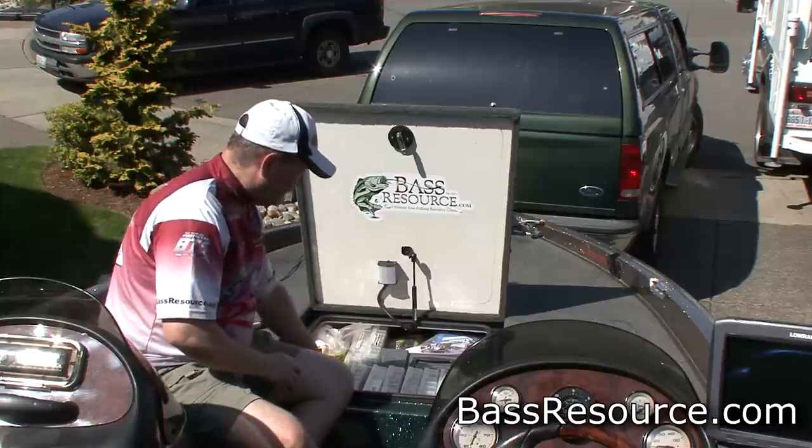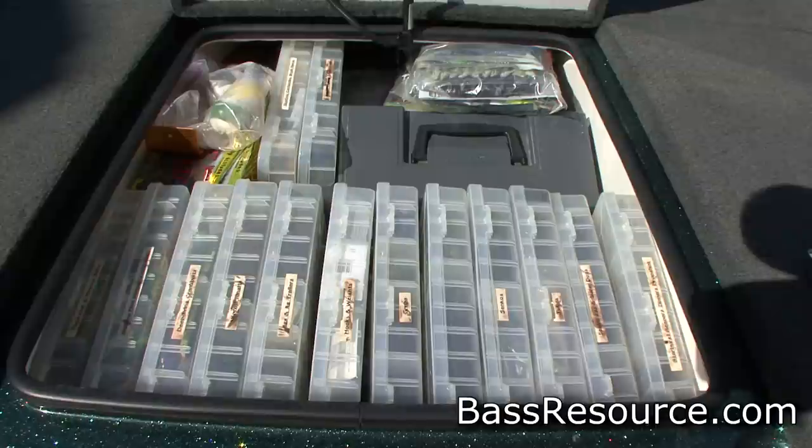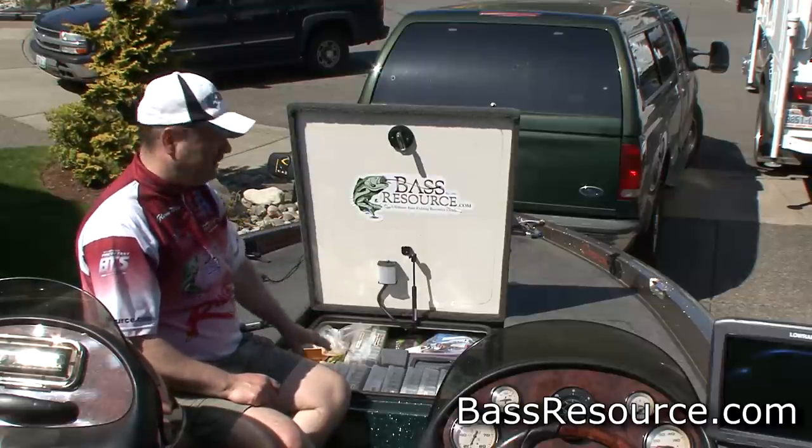Here are all my plastic baits and crankbaits — they're all sorted and all labeled. My crankbaits are in shallow, medium, and deep diver boxes. I have a box for jigs, another one for weights and terminal tackle hooks, one for tubes, another one for spider jigs, a finesse kit — all labeled, all here, ready to go. These are the ones I use the most, so they're really easy to get to.